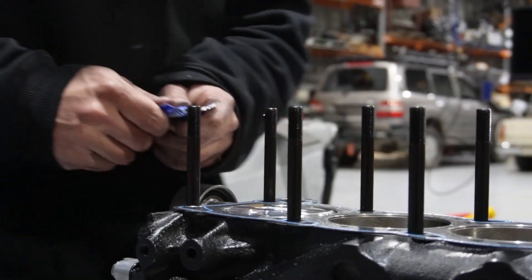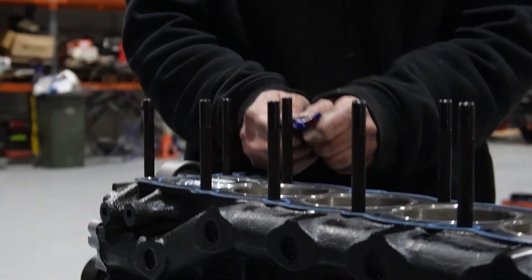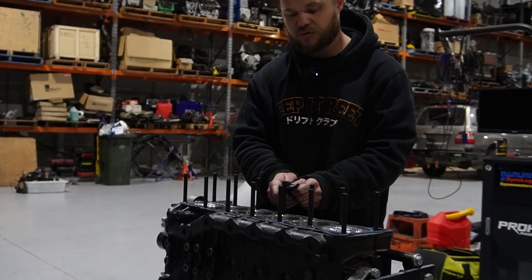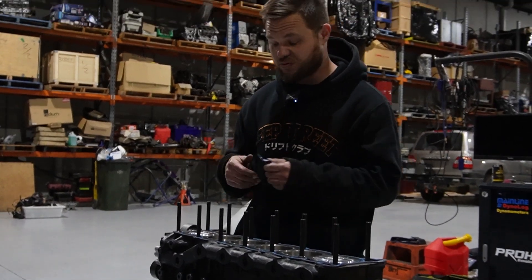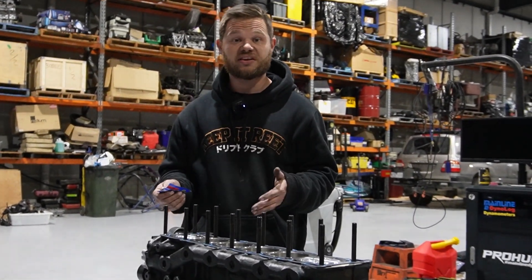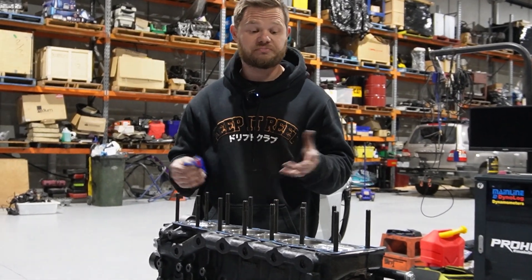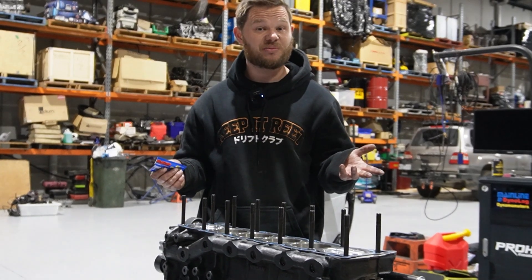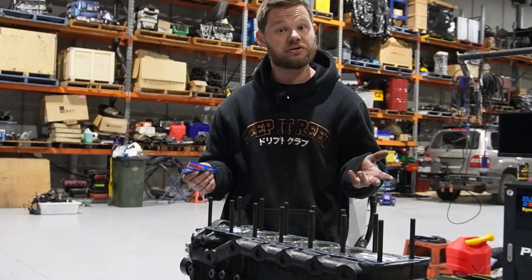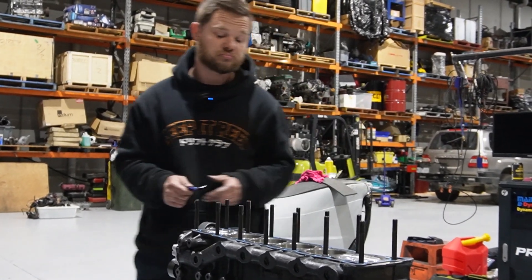I like to put a little bit of grease on the studs now because it's obviously pretty easy to do at this stage. Once they're really deep in the head it can be really annoying. Then you've just got to put a little bit of grease on the bottom side of the nut. You can also do it the other way where you put the studs through the head into the block and wind them in, but this is how I like to do it — the head just kind of falls on and you know it's lined up pretty well.